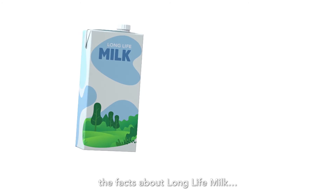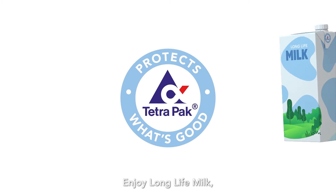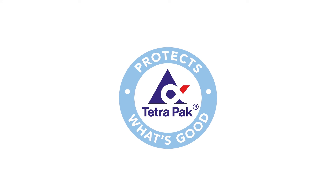So there you have it — the facts about Long Life Milk. Enjoy Long Life Milk for lifelong goodness.